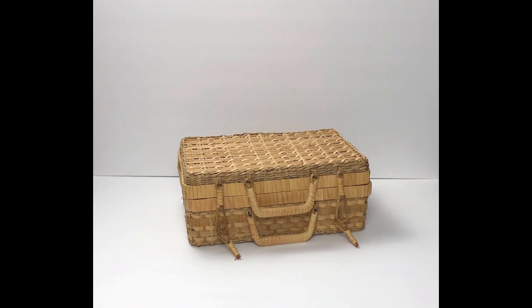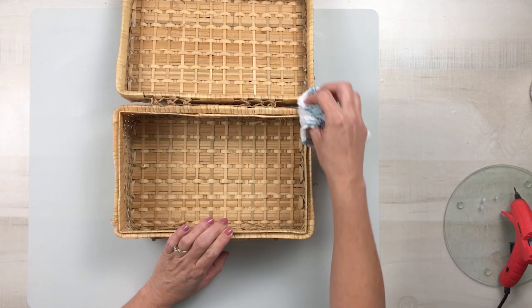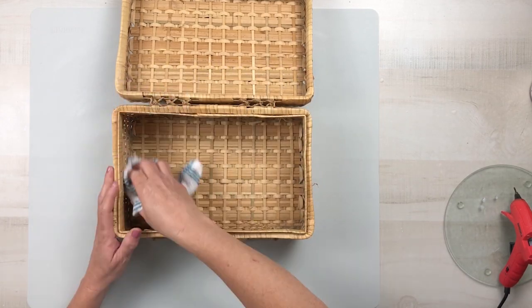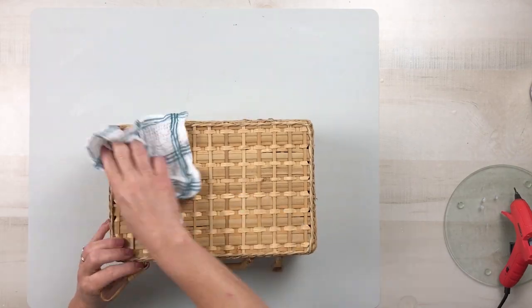Now for project number two — I found this gorgeous picnic basket for $1, and I was so excited to find this. Anytime I buy anything from a thrift store, yard sale, or Goodwill, I always make sure that I give it a good thorough cleaning.